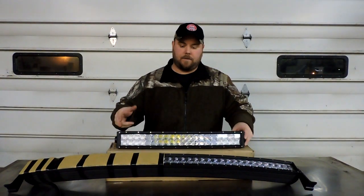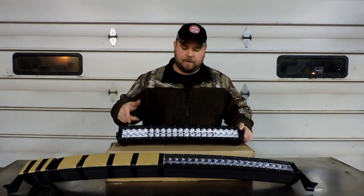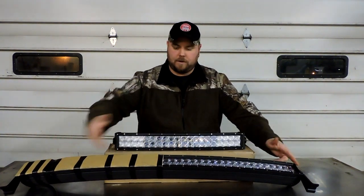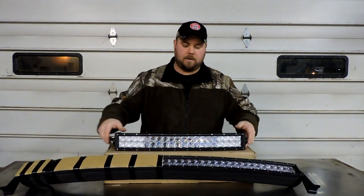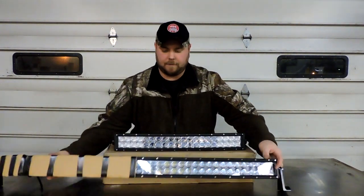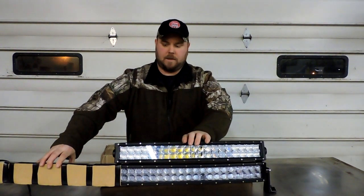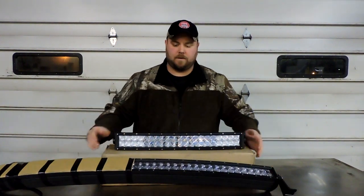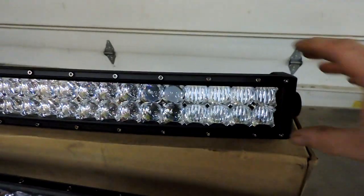Unfortunately I don't have a 22-inch curved Cree light bar with 4D lenses to compare directly, so I've got the next best thing — my 42-inch blocked off down to 22 inches so they both have 40 LEDs and are both curved light bars. I think that makes a pretty fair comparison.